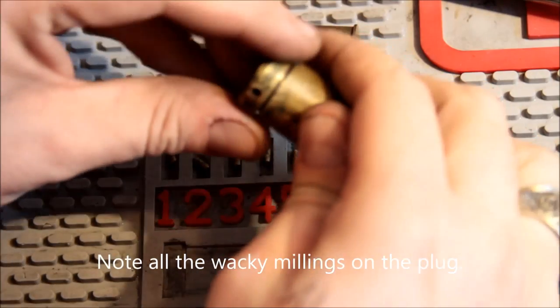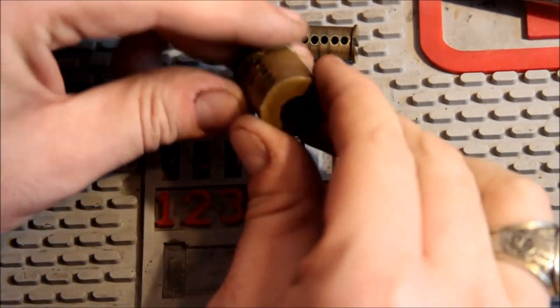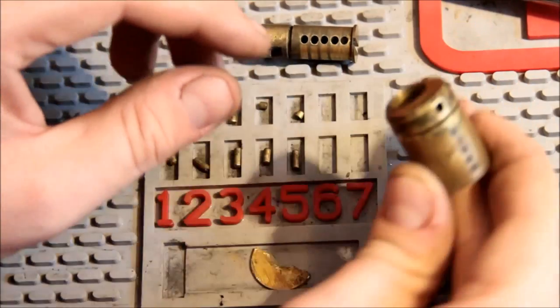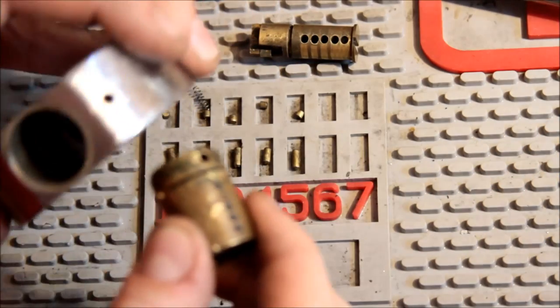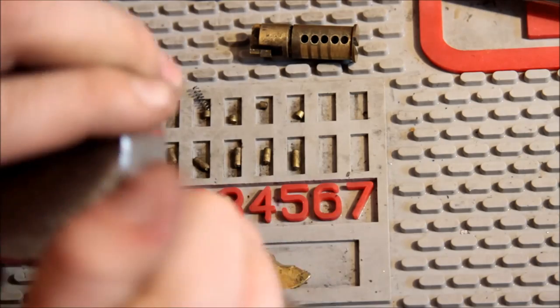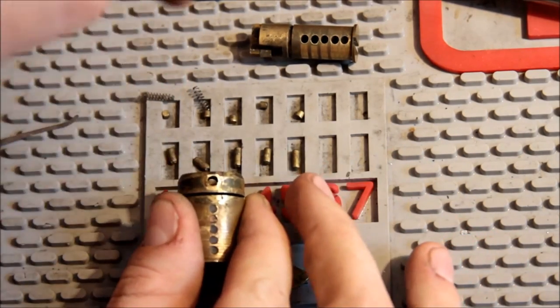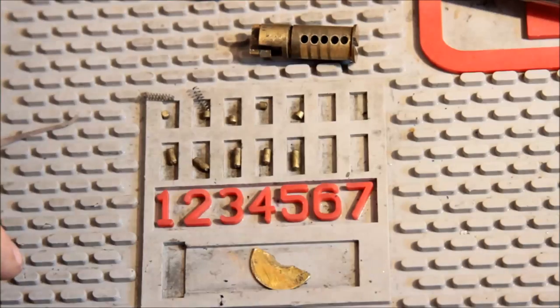Here's the shell — this is the shell with the pins installed, or the plugs installed. This part goes up into the lock, this end, kind of like that. It's got some burrs on it from where I was getting that ring off. This little hole here — there would be a set pin that goes in there, but that seems to be missing in this one.